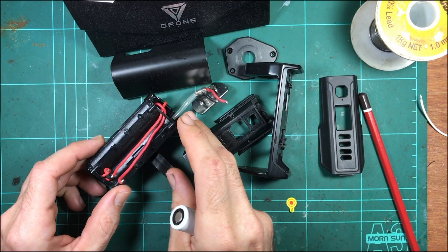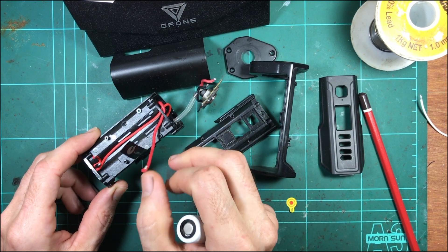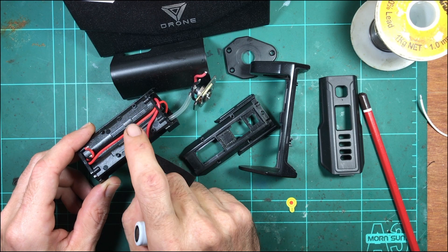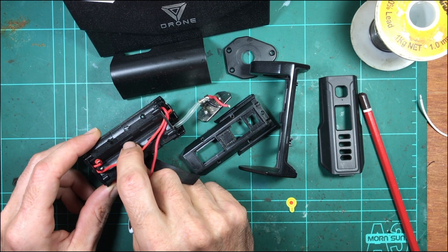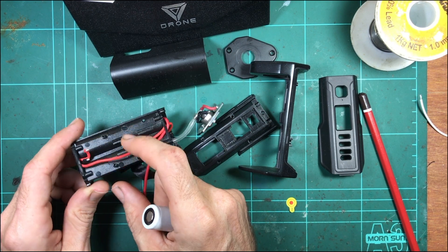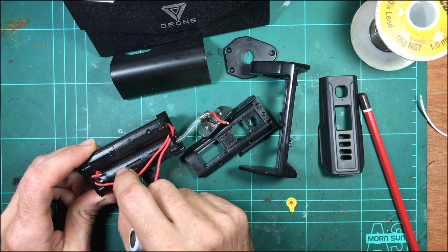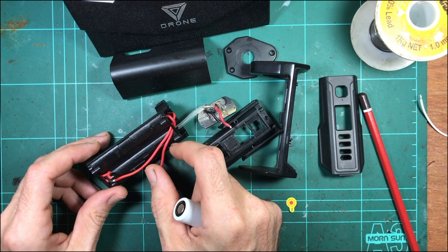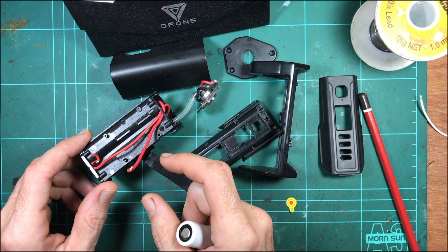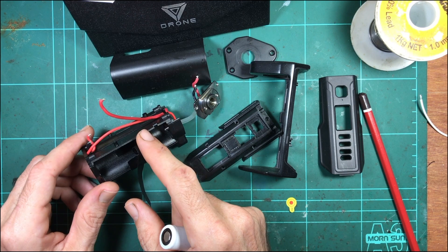There are a few reasons why you wouldn't want that extra wiring. First of all, they don't use the thickest wires, so you're going to lose some power across these - there's going to be some voltage drop, which is never good. And just more wires snaking through the device. I always think the less wiring you can have inside the device the better - less wiring, less connections is the way to go.